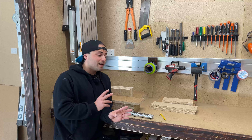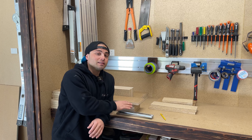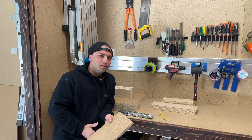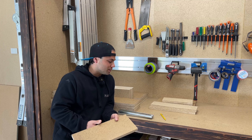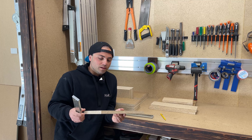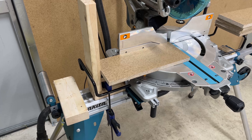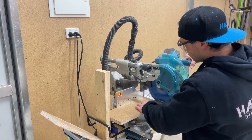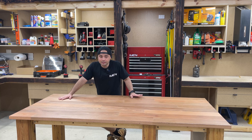I cut everything up and did a test fit inside the opening with the runners — and got a bit of a problem. It's just probably about 2mm too tight. I'd probably get away with it with normal runners, but because they're soft-close, if it's even slightly too tight it won't pull itself in and you've got a drama. So I'm going to set up a stop block on the miter saw and cut that fraction off all the panels just so the runners fit in perfectly.